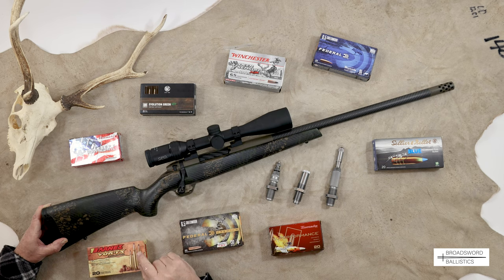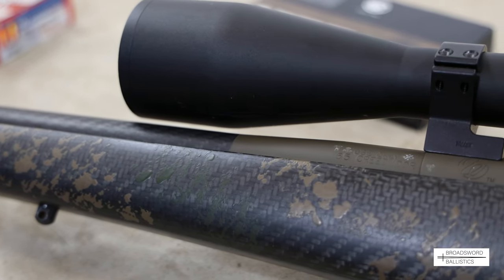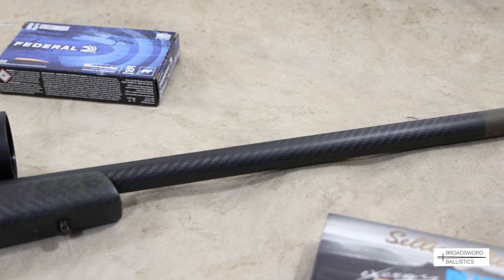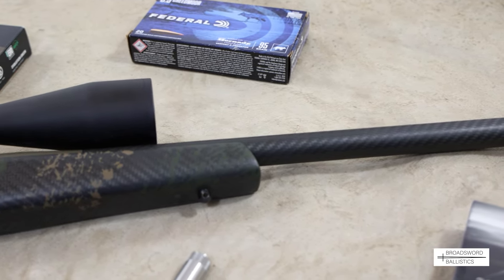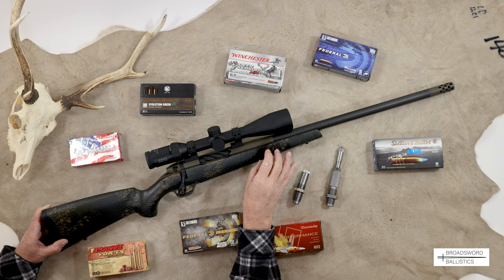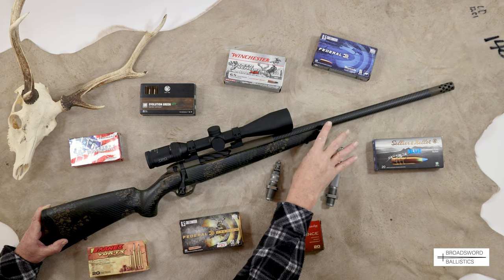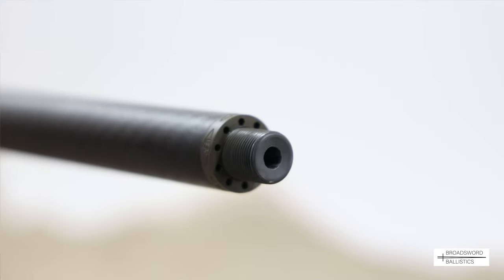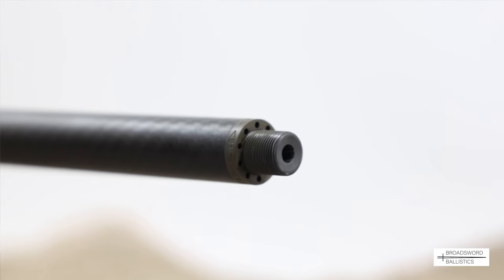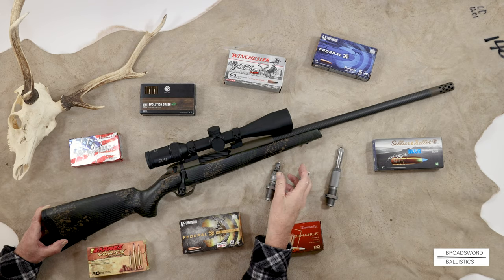It's a one-in-eight twist in 6.5 Creedmoor. With the carbon fiber wrap, you have a diameter at the muzzle of 0.985 of an inch, and it's parallel - there's no taper up to the point where it joins the stainless steel barrel. Beneath is a number-one profiled barrel. What's interesting is the carbon fiber wrap doesn't actually touch the barrel - it's slightly under tension from both ends with a gap in between. This is useful because you have two materials of differing heat dispersal, which stops any warping or change of point of impact.